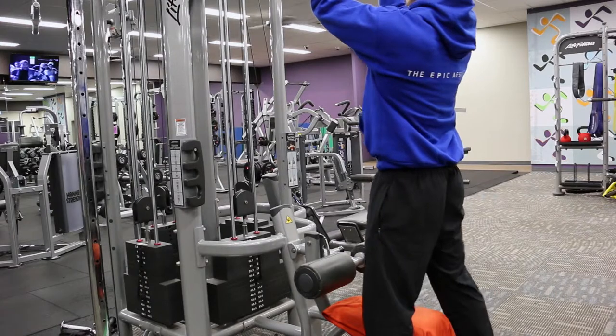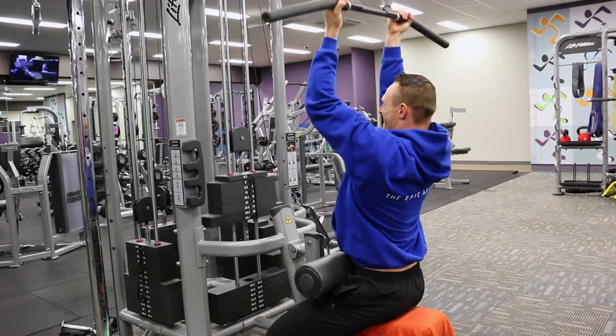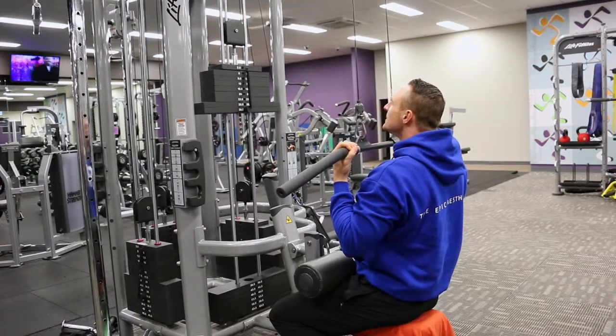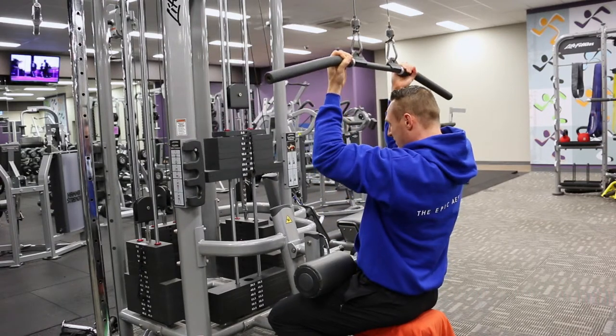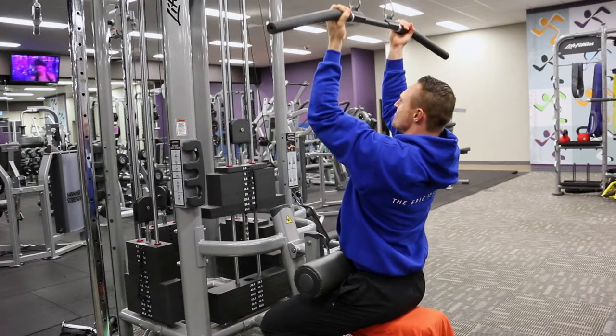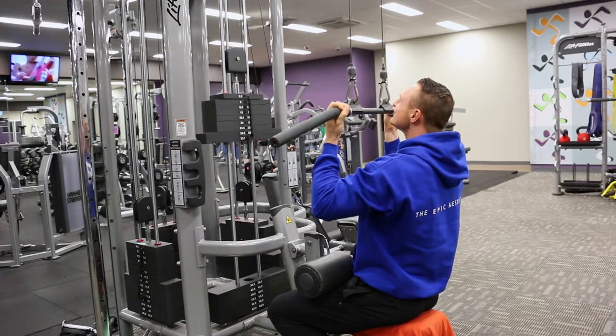What you want to look for is always improvement on the first exercise — that's your metric. If you've improved on your first exercise, the second exercise will often be static or only improve slightly, but over time both exercises will tick up steadily. Focus on increasing that first exercise — that's the aim of the game.